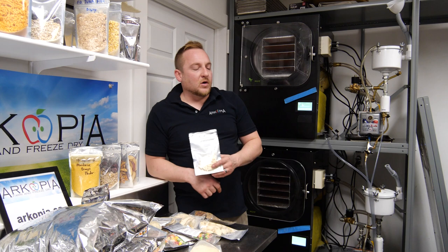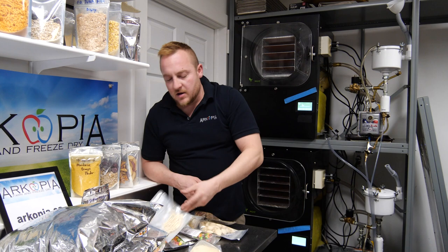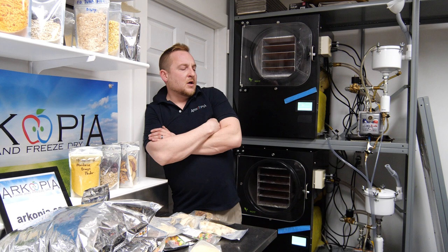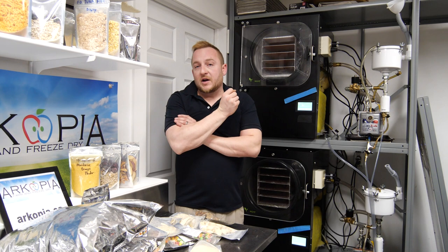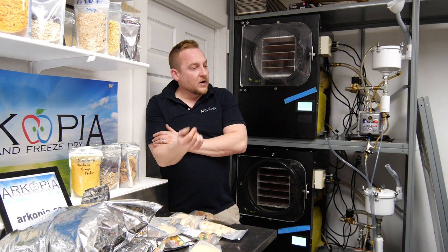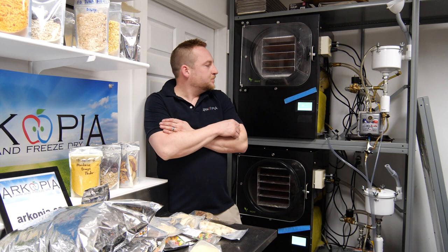Another thing: people buy freeze-dryers just for their marijuana. In Canada, marijuana is legalized and taxed heavily. For marijuana drying, you'll get a better quality product because of the freeze-dry process — just like food, it likely keeps 98% of the THC or whatever the active compounds are.